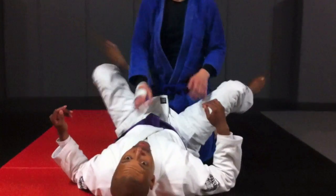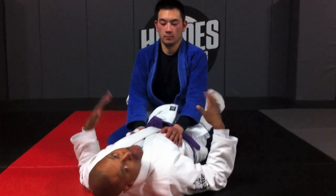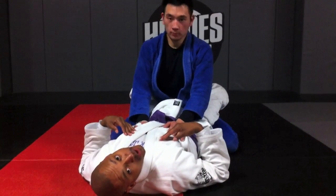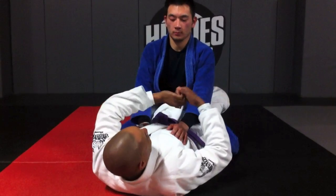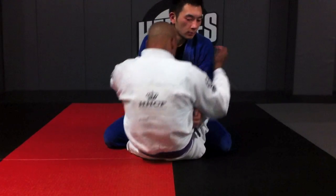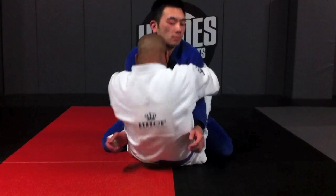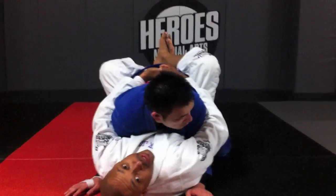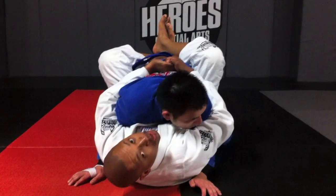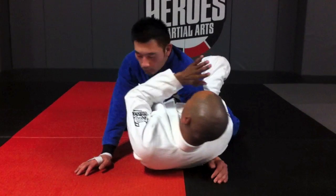I'm gonna show an alternate entry, because a lot of people might know the sit-up sweep by now and people are starting to get wise to certain things. One of the ways I like to get an overhook is to just sit up and get an S-grip behind their back. I sit up, forehead to solar plexus, pull down with the legs. Whatever hand he bases with is gonna be my overhook — I can go here or here. The idea is just to pull him down with the S-grip and begin the series.